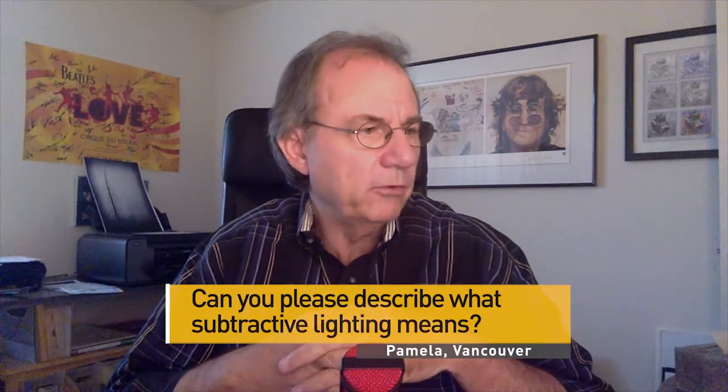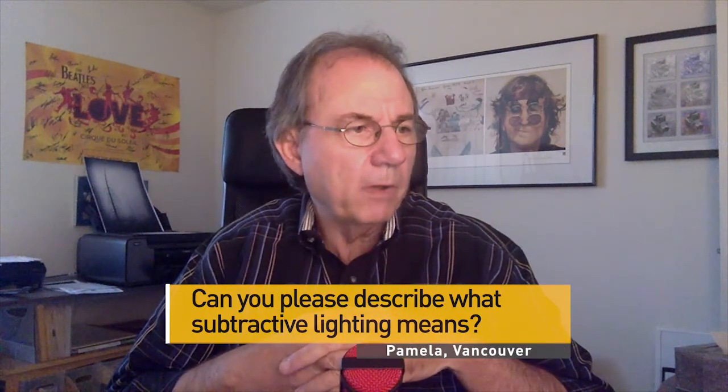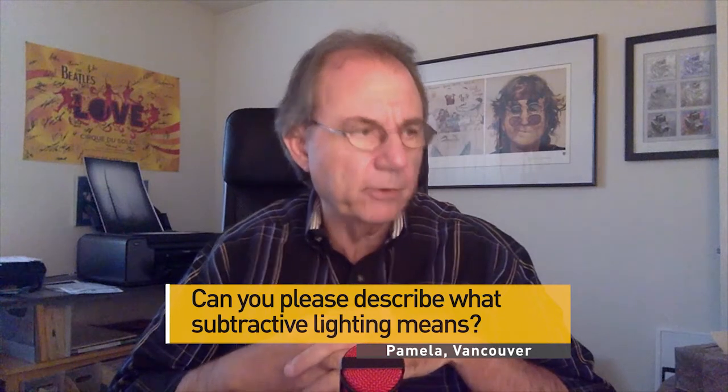In fact, I think I'm going to do a webinar on this whole topic. The question comes from Pamela in Vancouver: could you please describe what subtractive lighting means? You've talked about it a lot in your workshops.